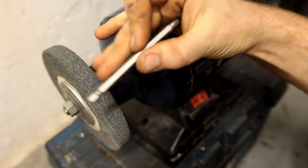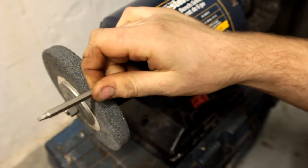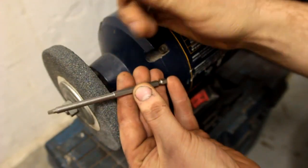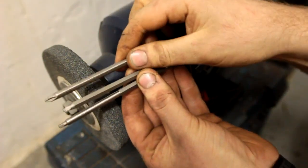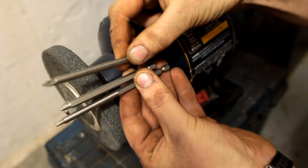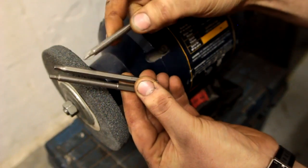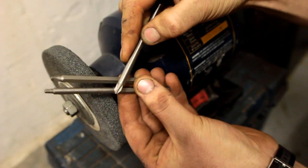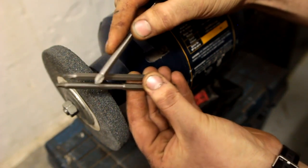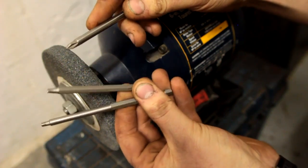Today I'm going to demonstrate how to take a screwdriver bit and turn it down into something a little bit more like this or like this. The point of this is so that you'll be able to get the screwdriver bit into tighter spaces, or if you have a long recess that you normally wouldn't be able to get a screwdriver bit into.